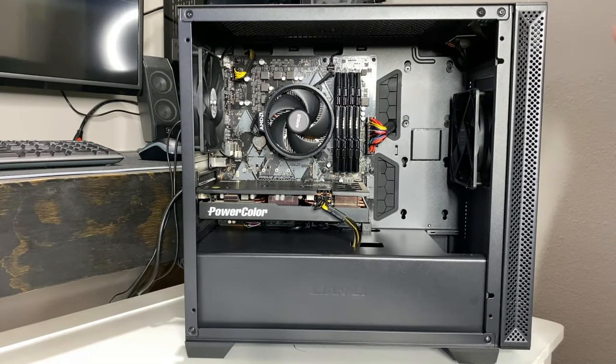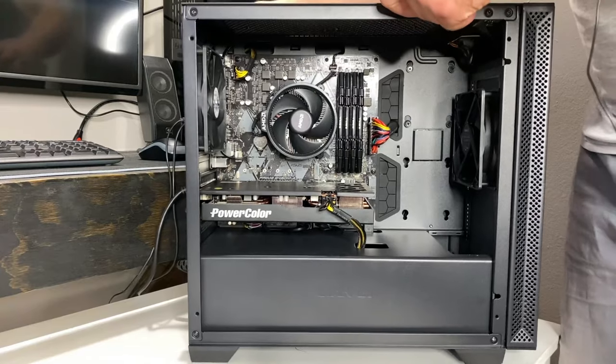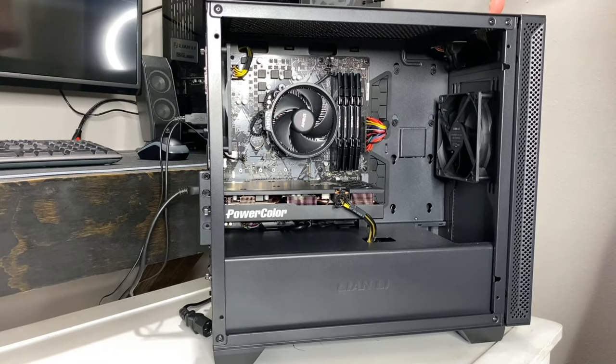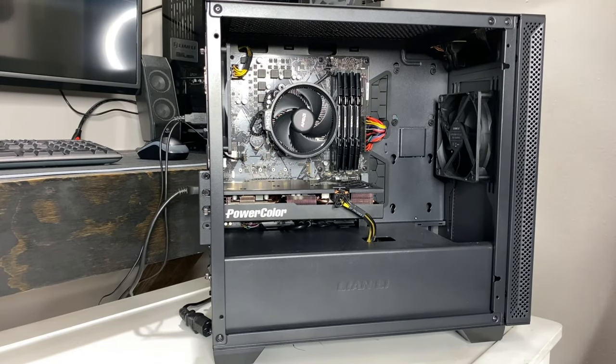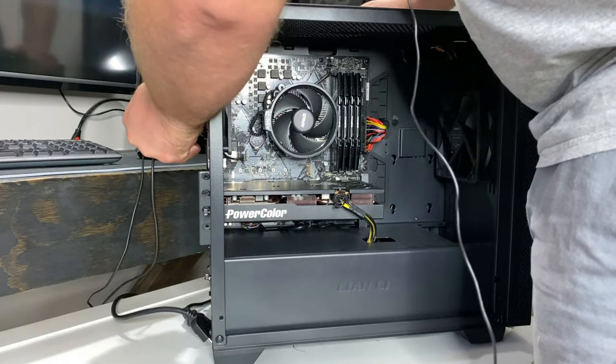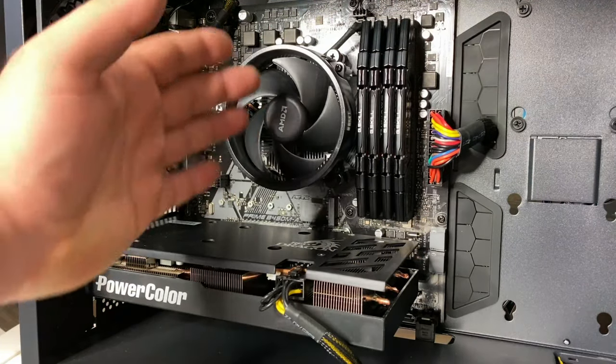First things first, go ahead and power the PC down and unplug it, then press the power button a couple of times to discharge any electricity going through it. Now go ahead and unplug everything else.